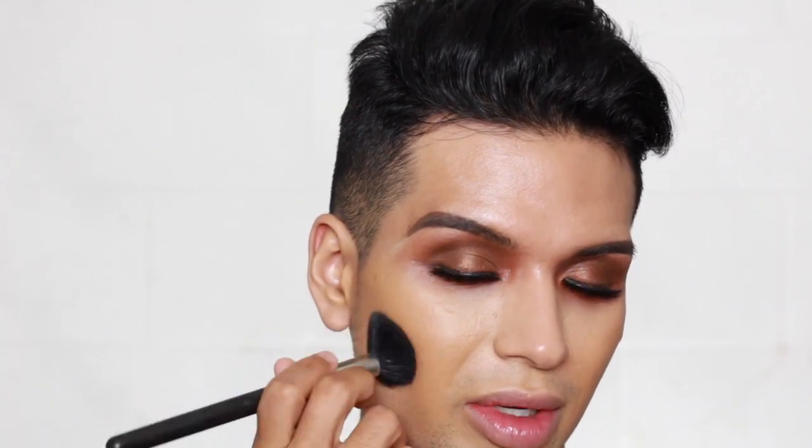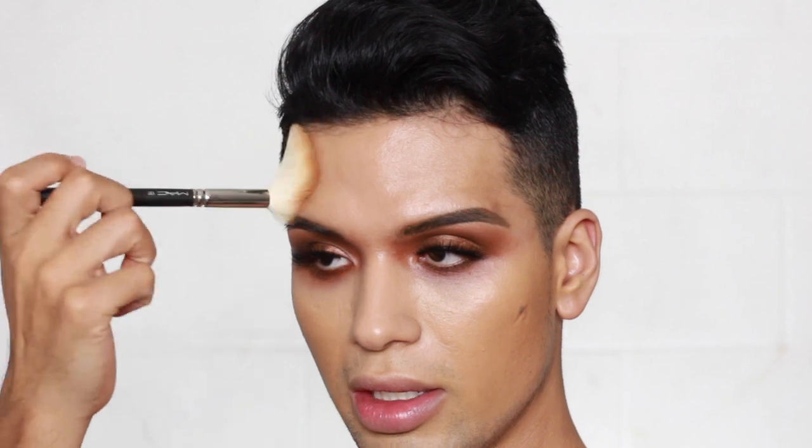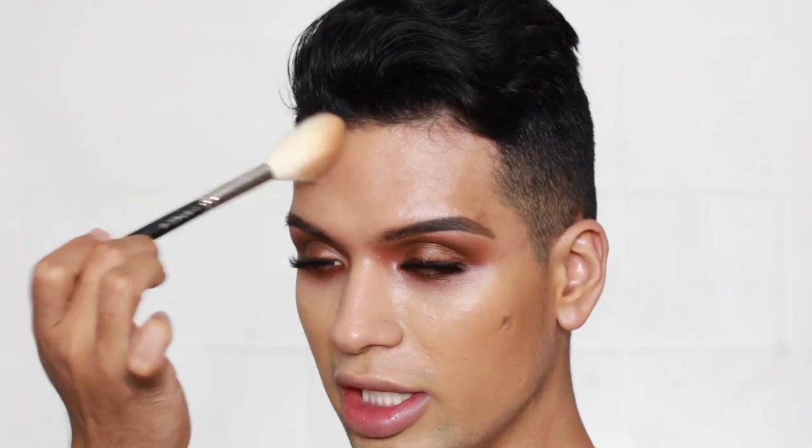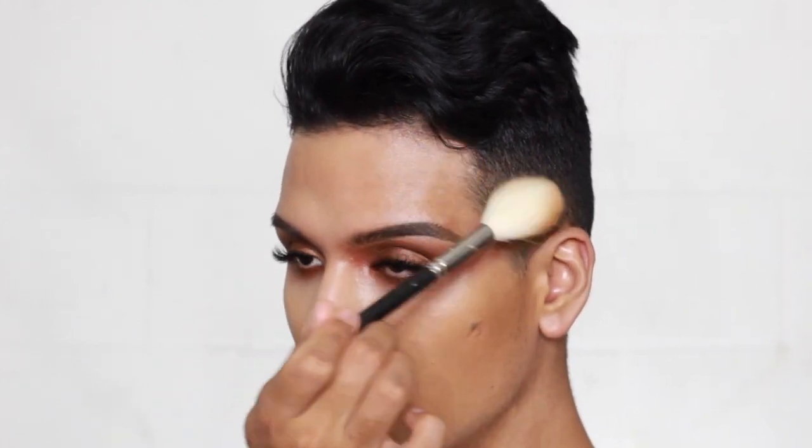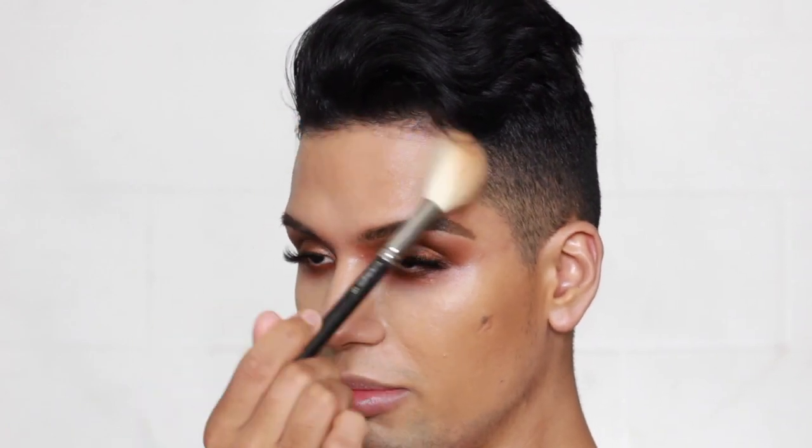Now I'm going in with the matte bronzer using my MAC 180 brush. I'm going into the hairline — Sir John calls this 'burning the hairline,' which means bronzing the forehead and hairline very lightly. You guys know I love a bronzed forehead, but he doesn't do it that heavy, so let's follow directions for once and lightly burn that hairline.